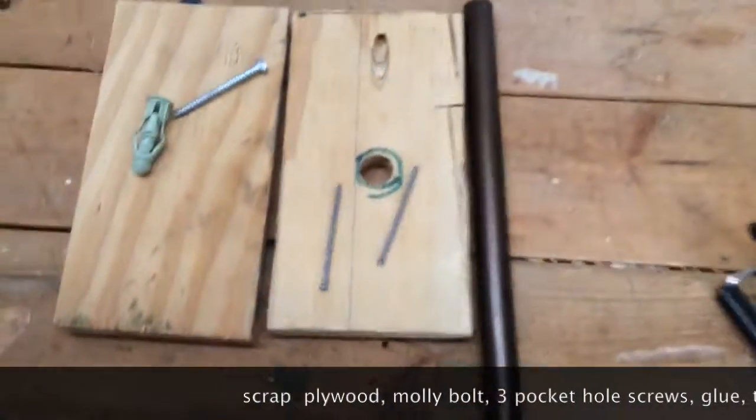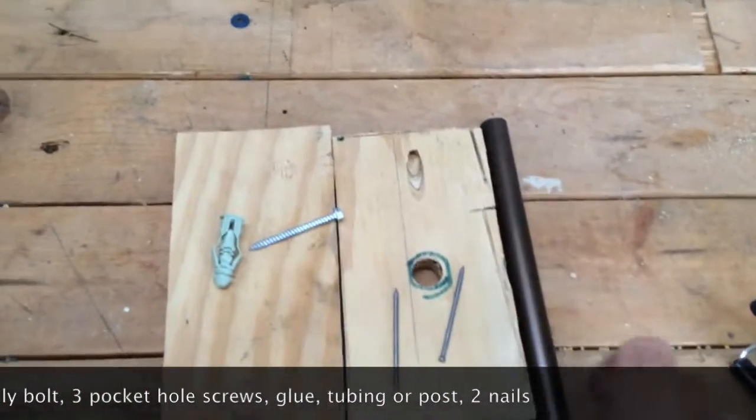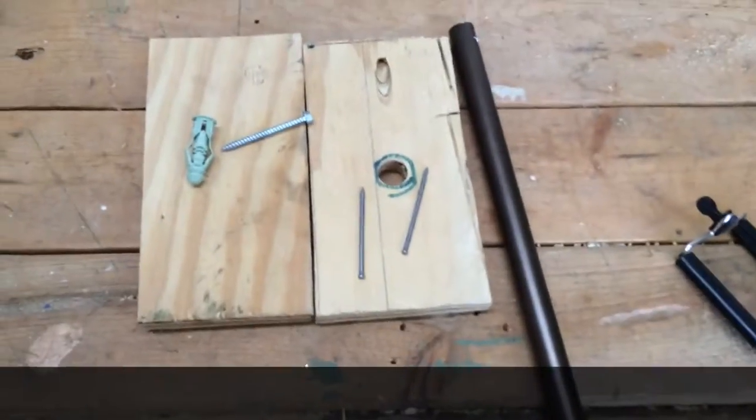I'm gonna make it out of these pieces of scrap plywood. I've got a piece of tubing that I'm going to use to insert through this, so let's assemble this.